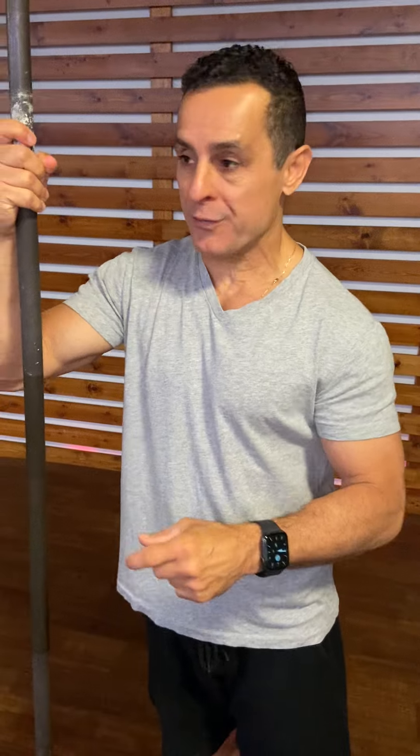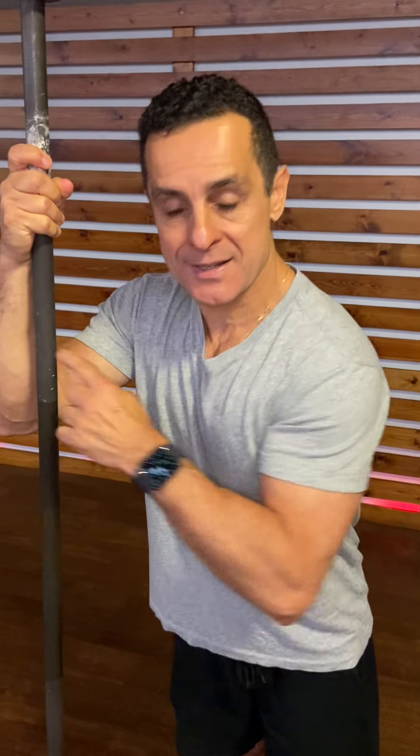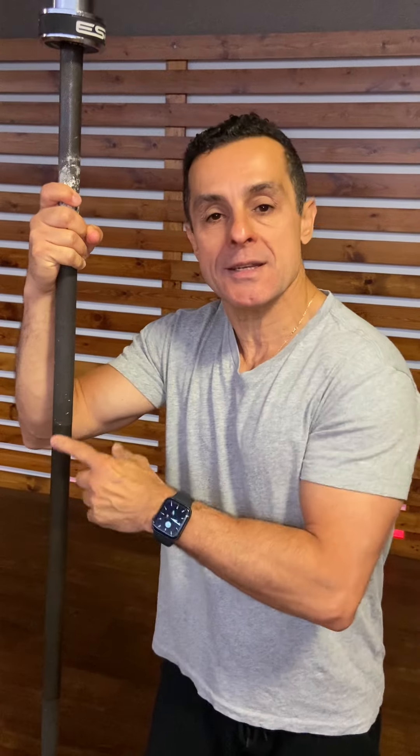Do you know how to strengthen and get the benefits for your back? Do you know the importance of doing this exercise? This exercise is called deadlift. You just need an upper belt to do this exercise. I'm going to show you how you do it.